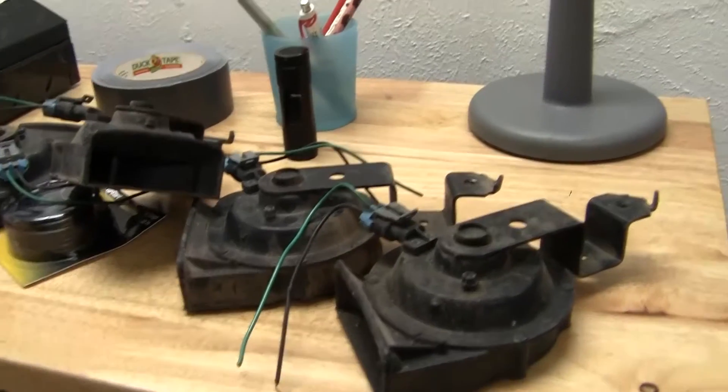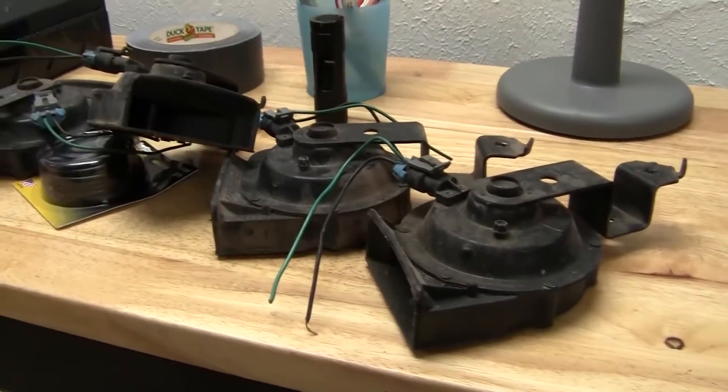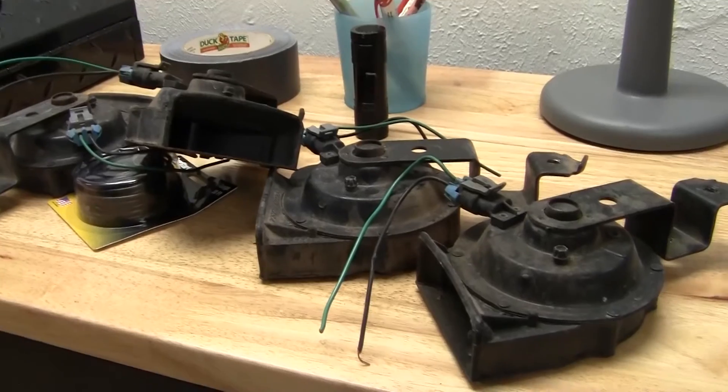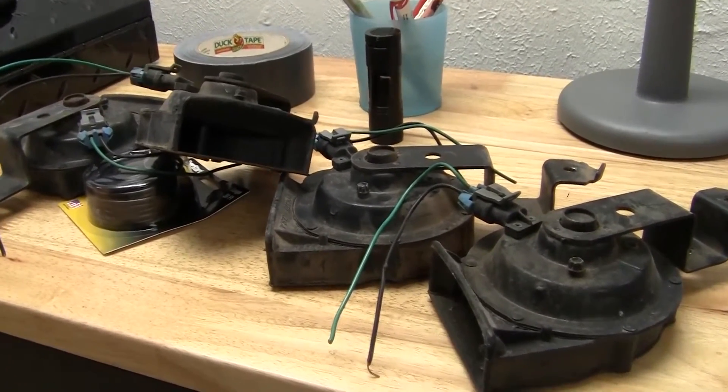One thing that all compact car owners can say is that our horns are a bit less than exciting. Currently my car only has one horn. However, there are plenty of cars that have been made with more than one, and doing that creates an incredible thing called a chord.